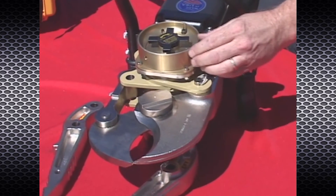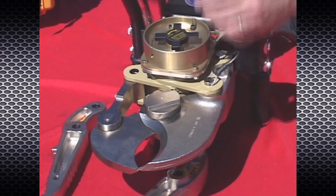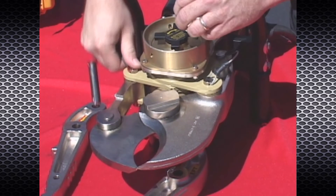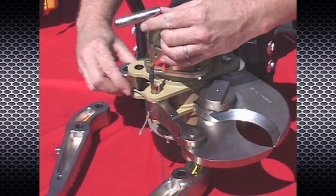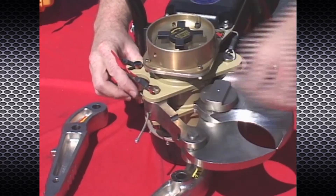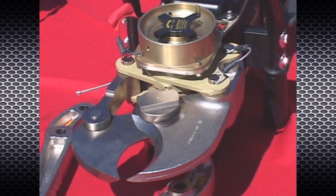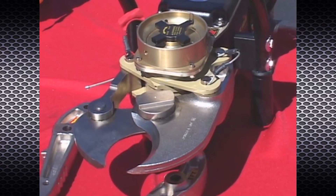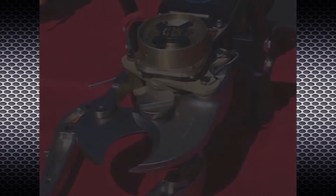If the holes do not line up, operate the trigger switch of the rescue tool in the direction that will move the hole in the power head lug toward the hole in the cutter link. Install the tethered cylinder stop in the right rear of the power head lug using the remaining pin. Failure to install the cylinder stop could result in the cutter link hitting the power head, causing damage to the rescue tool.